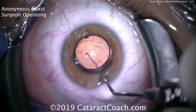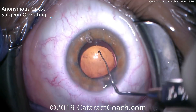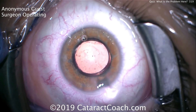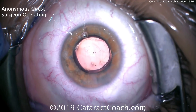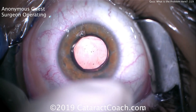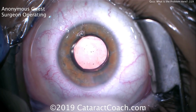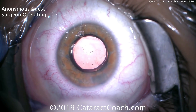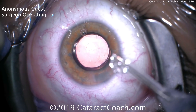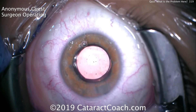What are the options here? If you realize the lens is upside down as you're injecting it, you can flip the injector around. If it's in the eye already upside down like this, we can actually flip it in the eye — filling the eye with more viscoelastic, grab it, get it out of the capsular bag, flip it to the correct orientation, and roll it inside the eye. Be careful not to scrape the corneal endothelium or damage the capsular bag.